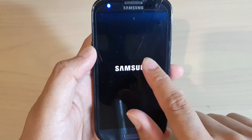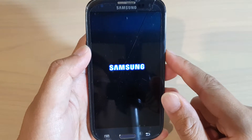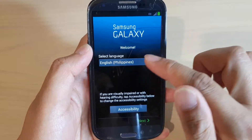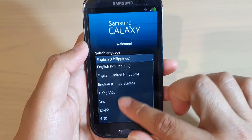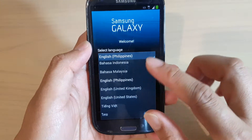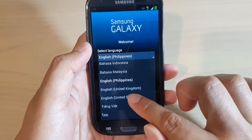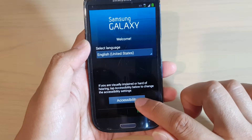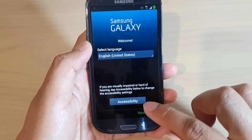That is the logo on startup when you're turning on the S3. The light down here will quickly flash, and then you'll be presented to select a language. Go down the list and select a language — the options available depend on where you're getting your phone from. You can also go into accessibility settings to adjust accessibility options.